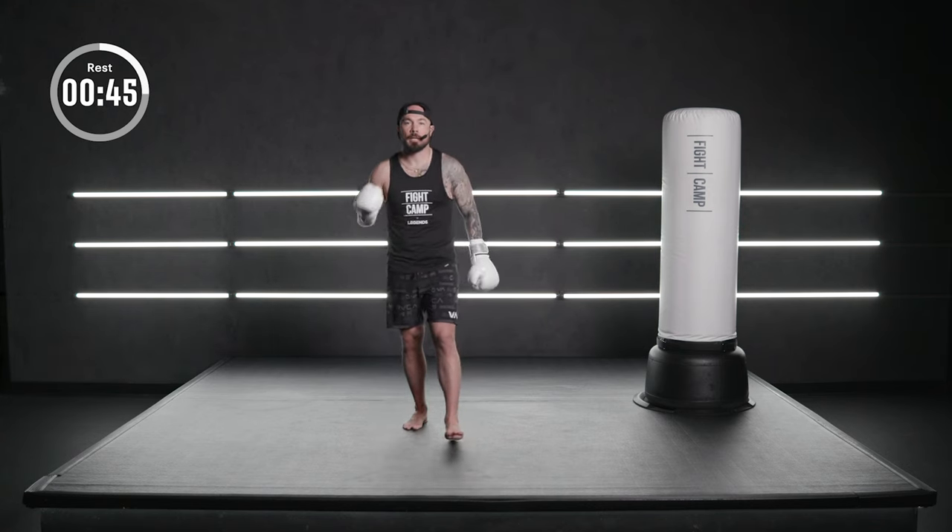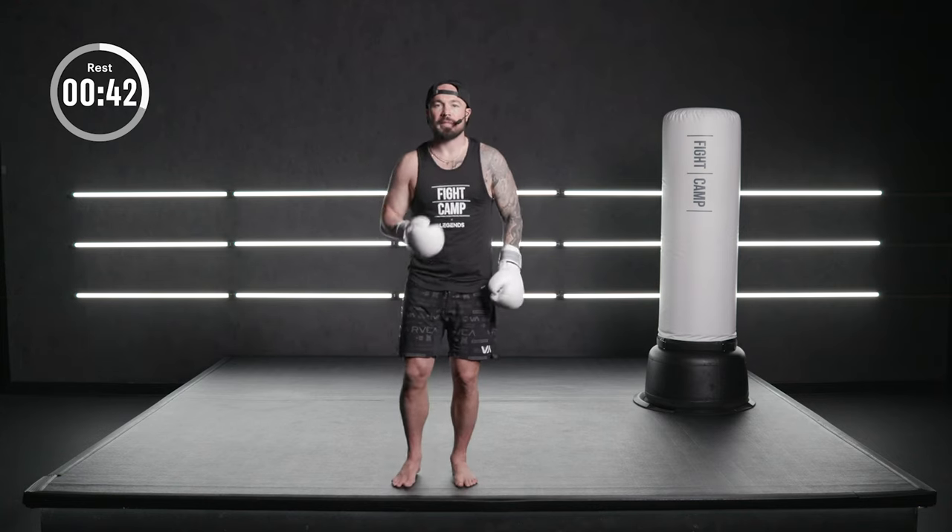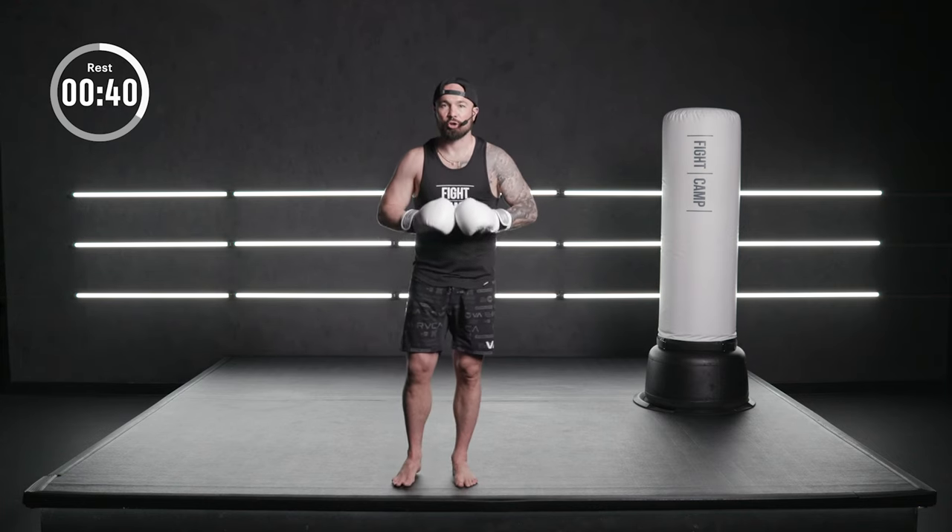We've got one minute of rest. Slow movements. Long, deep breaths in. Slowing the heart rate down.